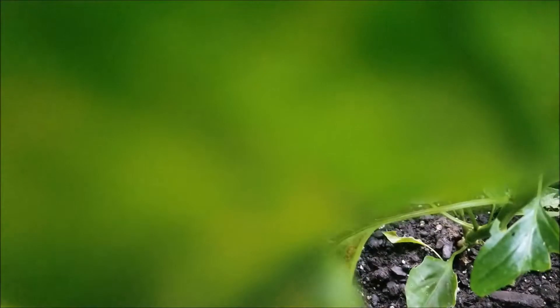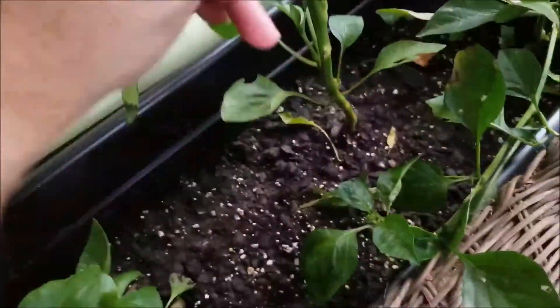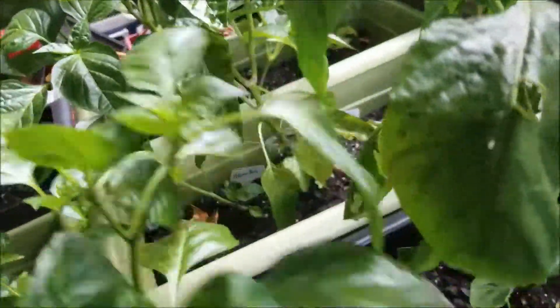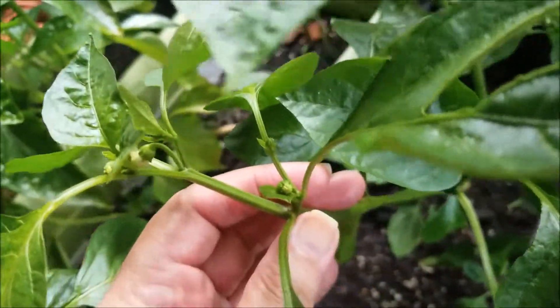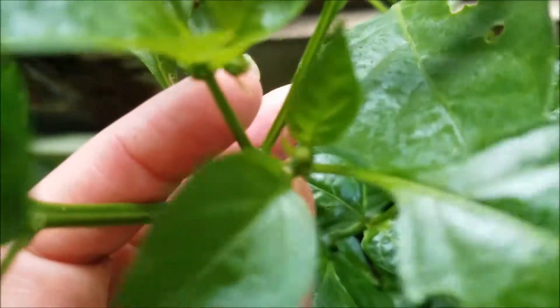Alright, this one is the Anaheim, the red cubanelle, and I believe the dragon claw. So this is our Anaheim — no buds on him yet. But it looks like one of the red cubanelles is starting to bud. And our dragon claw — yeah, we're just starting to bud there too, so we've gotten some buds on that.